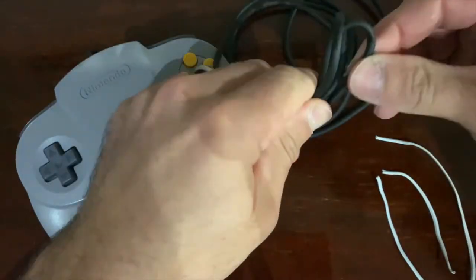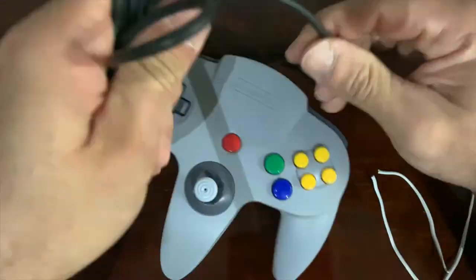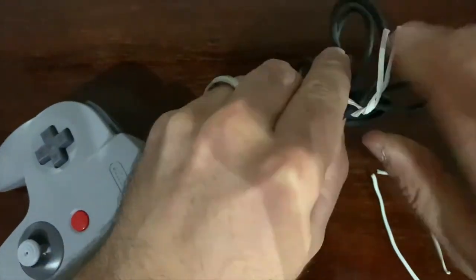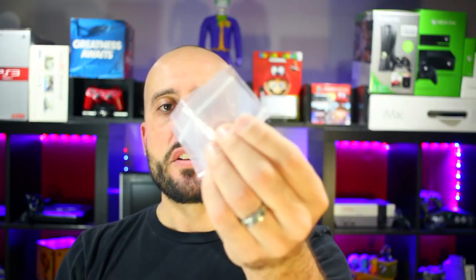A few other things I like to have around are Ziploc bags, twist ties, and rubber bands. Twist ties and rubber bands are great for controllers — to tie them up if you want to display them or whatever. And Ziploc bags are great for memory cards, screws, bits, or any extra pieces I take off from one console and need to put into another. It's a great method of storing and labeling them, which is fantastic.